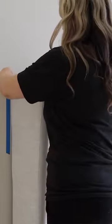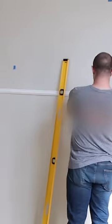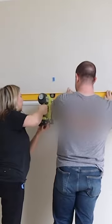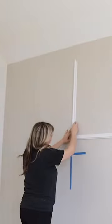Next, I taped off around my bed because there was no point in putting molding behind my bed because you're not going to see it. Next, I wanted to create some rectangles over the top of my bed as well as on the side. I wanted to put two on either side.